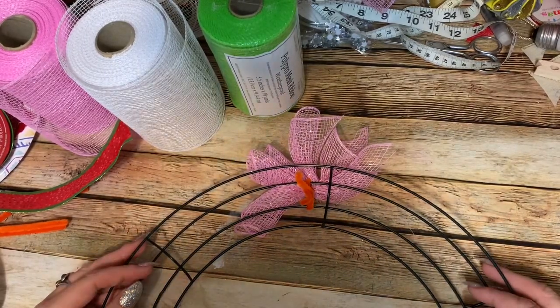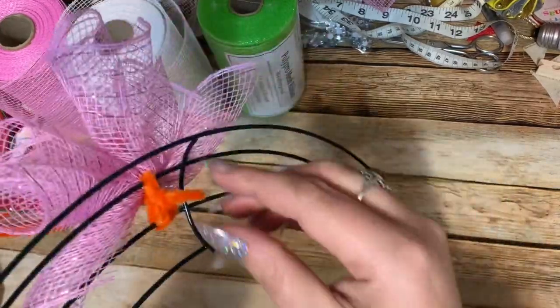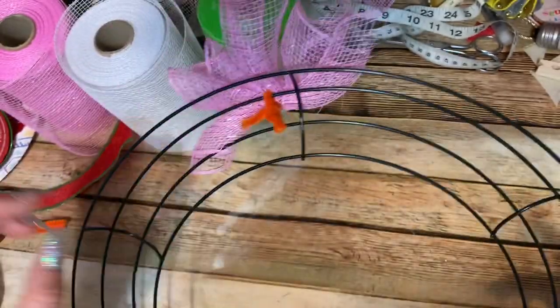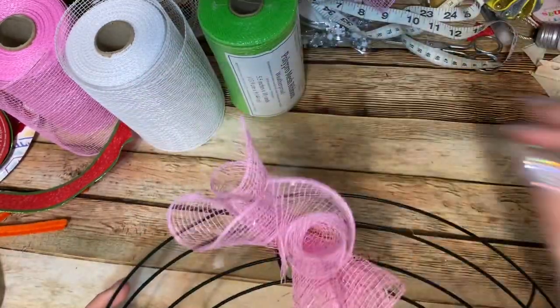A lot of people have asked me: do you cover the back of your wreaths? No, I don't. I also do not leave my pipe cleaners sticking out — I go back when I'm done with everything and trim them all the way down to where it is twisted, so all the excess is taken away. I don't bother covering the back of mine.